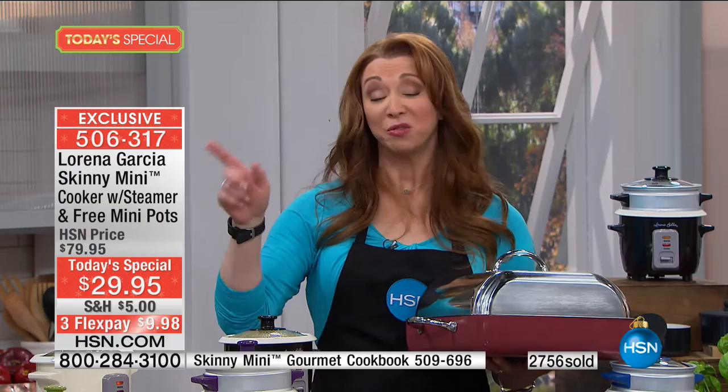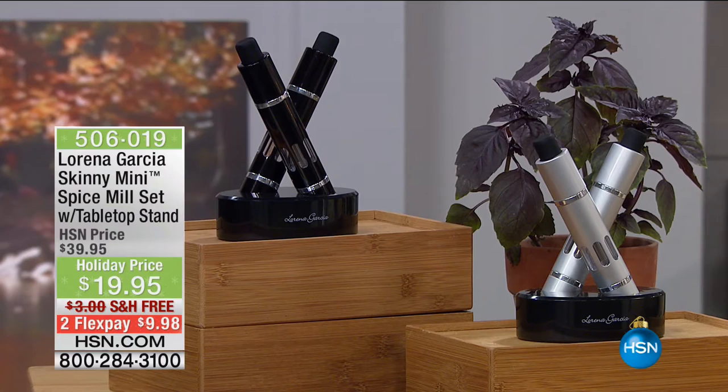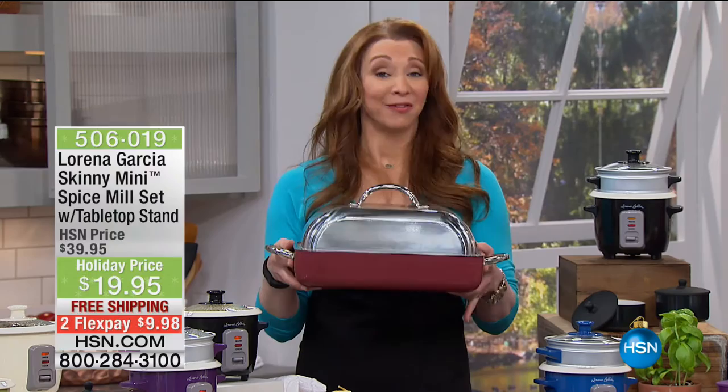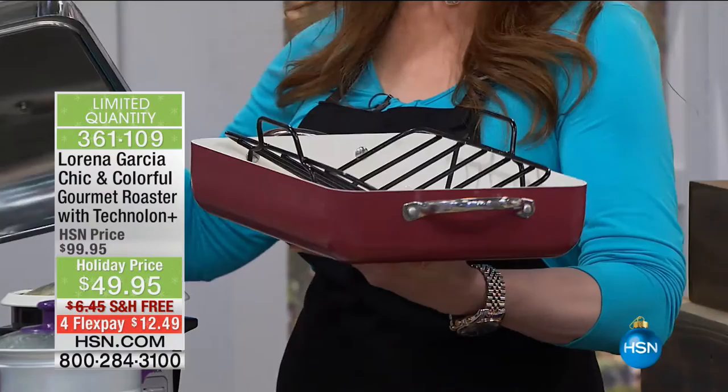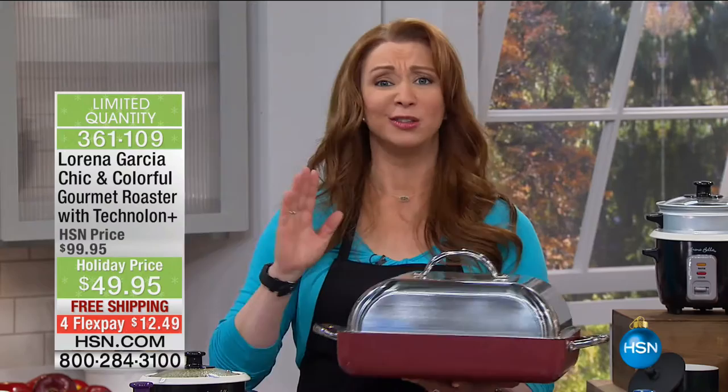Whether you're an empty nester or in senior assisted living, you just want to make your life better, healthier, and easier — you have to add the Skinny Mini to your repertoire. A lot of you are asking about what Chef Lorena, Tracy, and Eric are seasoning things with — these are the brand new spice mills. You can get those in black or silver for less than $10 with free shipping. That screams gift. And this roaster — this is hands down the best roaster I have ever used. Not only would a lid like this cost more than you're spending for the whole doggone works, it is Technolone Plus and so much more than just your holiday ham or turkey or roast. I do lasagnas, sheet cakes, pork chops in this.